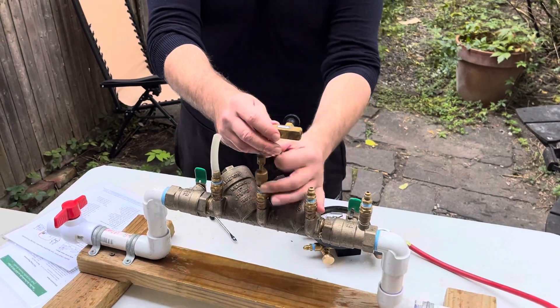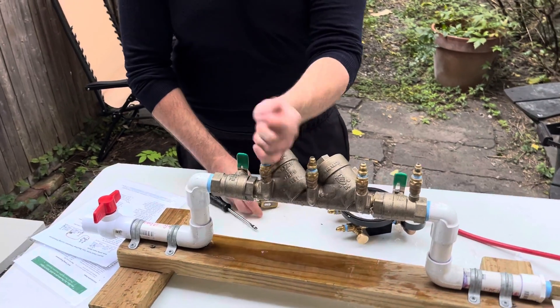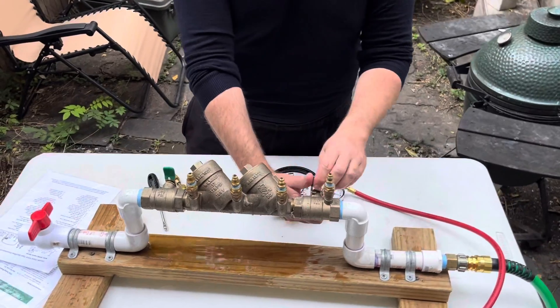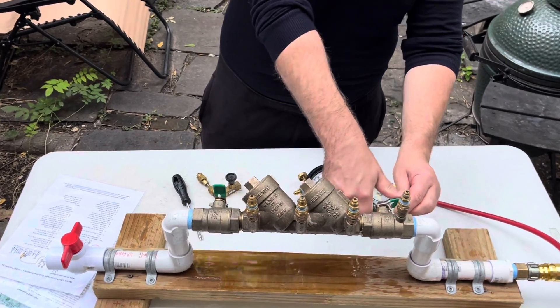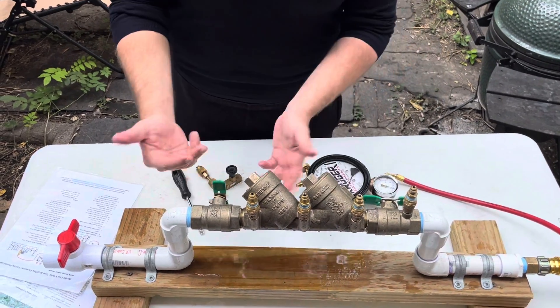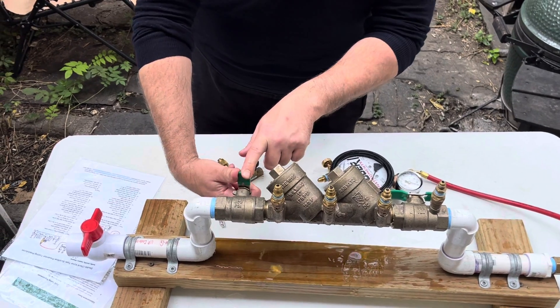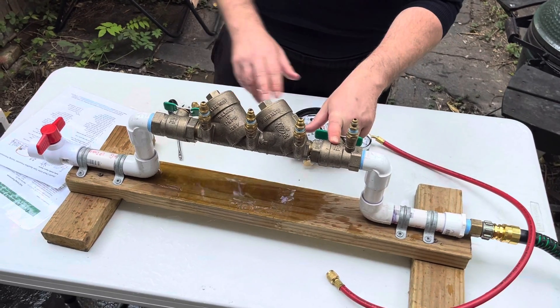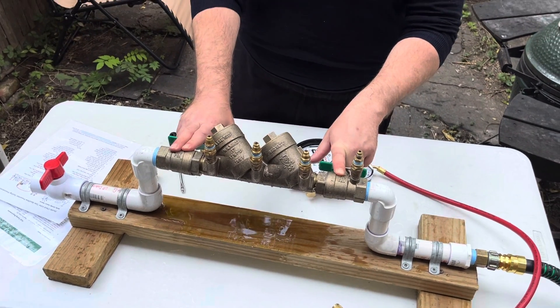Essentially you're doing a differential pressure test across both check valves. When you open your shutoffs, make sure you open shutoff one first — it could introduce a back-pressure event if you open shutoff two first. The rule of thumb for USC: if you're working with shutoff one, shutoff two should already be closed.